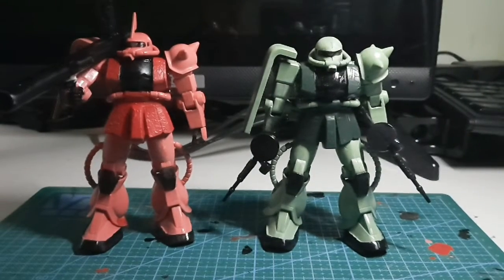This is a cheap alternative for a Zaku. Currently here in the Philippines, the HG UC Zaku — the original first release from around 2000, before the revival — is about 900 pesos. If you want something cheaper, I recommend getting one second-hand or pre-loved.